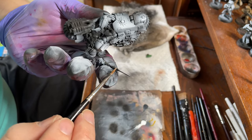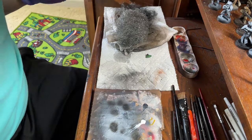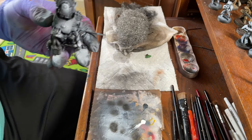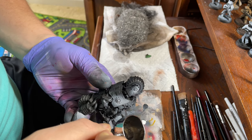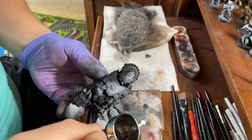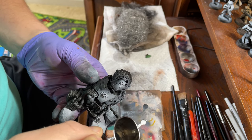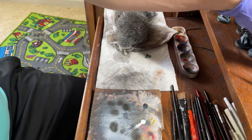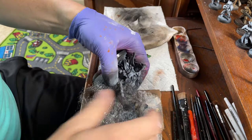Then we'll go ahead and just quickly, gently edge highlight the blade. You'll see why we do this here in a sec. We've got that nice dispersed edge there. Let's go ahead and darken up that edge just a touch. You'll see why that's important in a second.